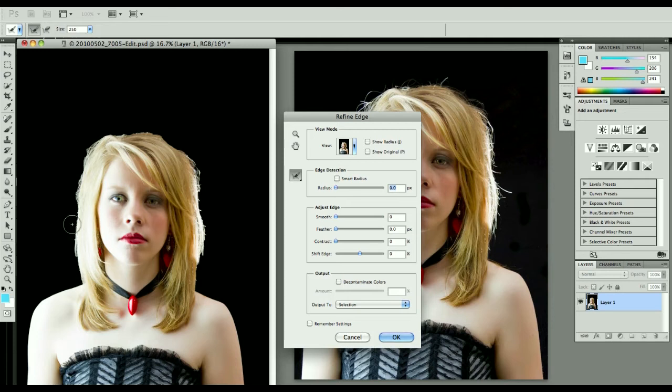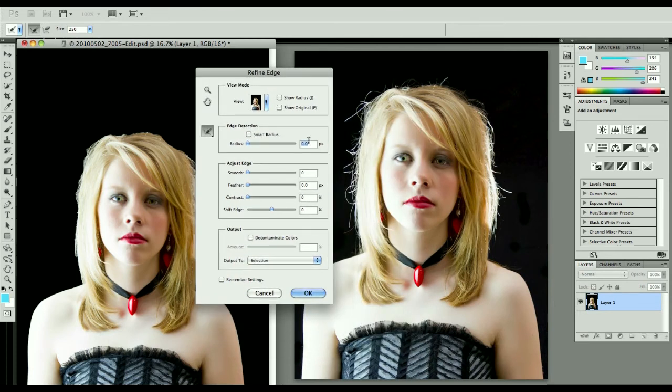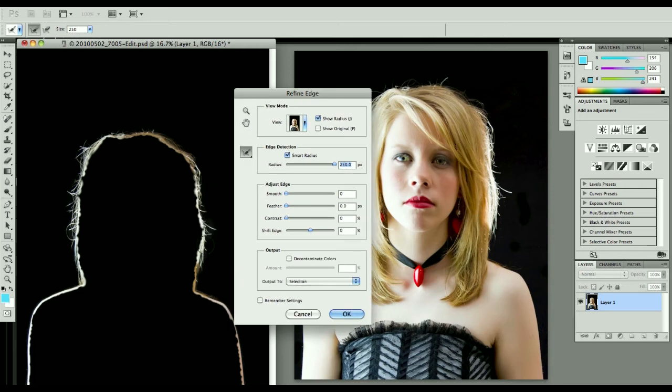What we want to do is get all of her hair. Because if you remember, she had a bunch of really interesting flyaway hair that was being lit by the light, and I want to pull that out as well. So we're going to do a Smart Radius. You'll be tempted to just run this all the way up to maximum, and in this case it's not that big of a deal. But in some cases, if you're talking about short, fine hairs, you won't want to do that — it also depends on how much resolution your image has. What I want to do is turn on Show Radius. That's 250 pixels wide on that radius, and 250 pixels works fine on this image. Then I want to click this button here, which is the Refine Radius.